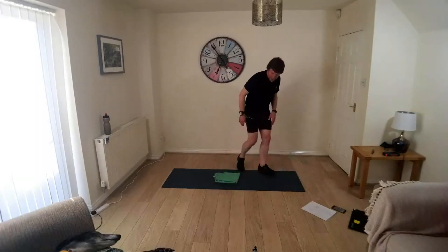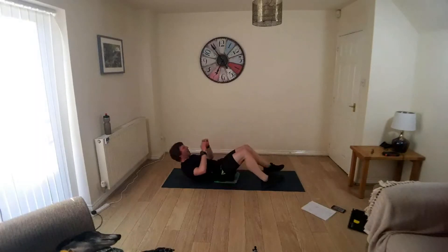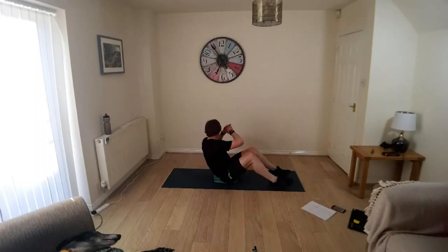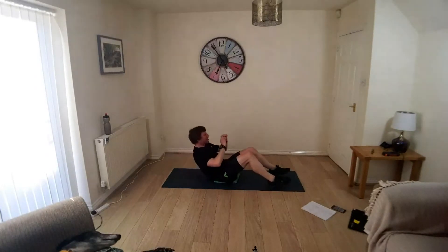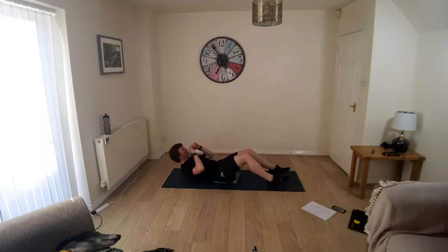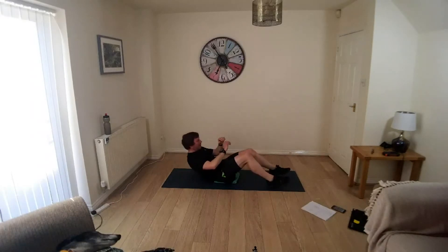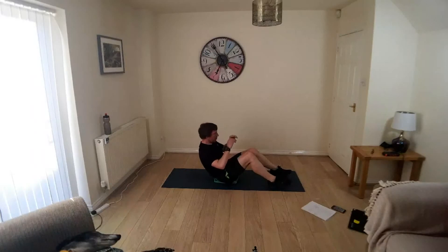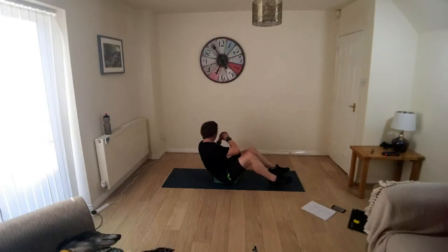Down to your mat, on the backside, feet flat, knees up. Lift the shoulders away, twist either side through the obliques, come back up. Keep it under control, keep the abs engaged, don't let them go. Don't come up too far — your front abs will disengage if you come up too far.